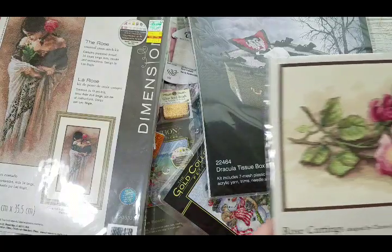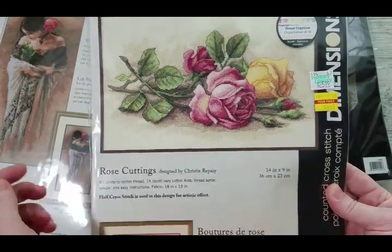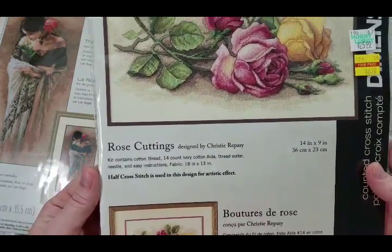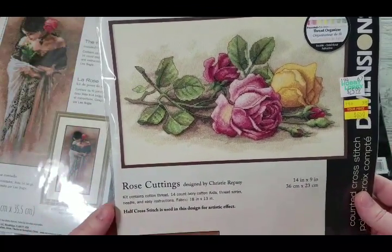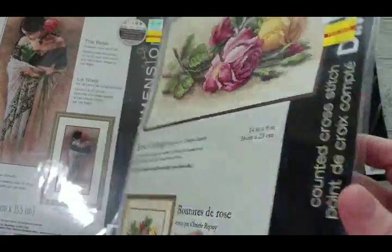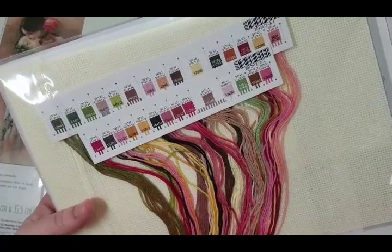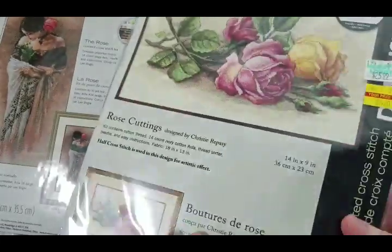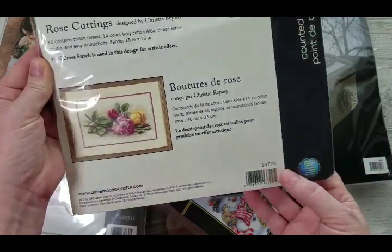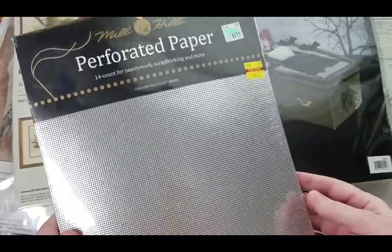I got this one too and I don't know if I'll stitch it, give it as a giveaway, or just keep it for the threads — for this price, who wouldn't want it? It's a 2004 design called Rose Cuttings by Christy Repasy, 14 by 9 inches. Here you see the palette — beautiful flowery colors. The number is 13720.